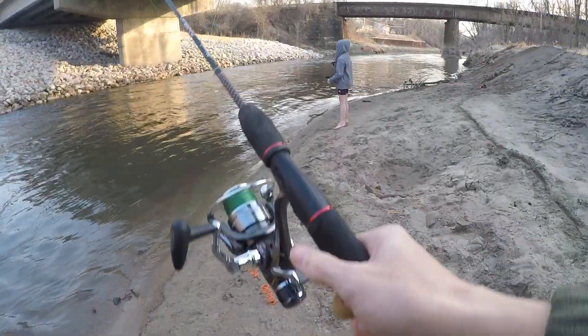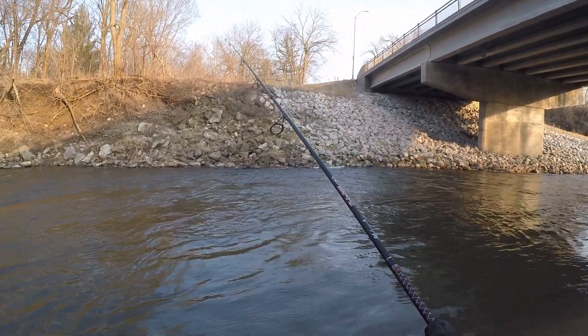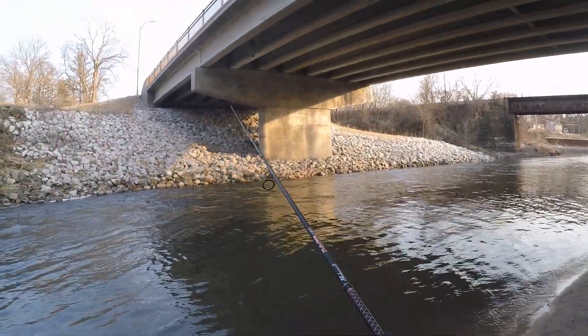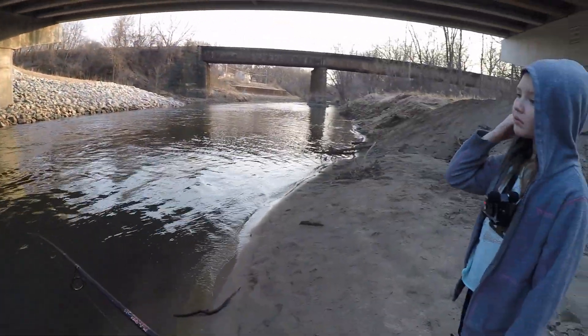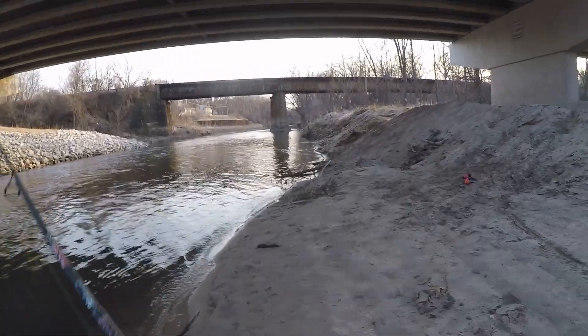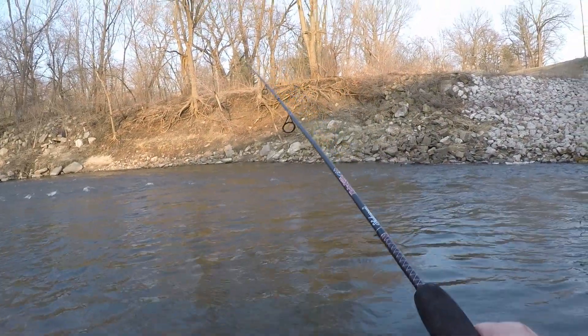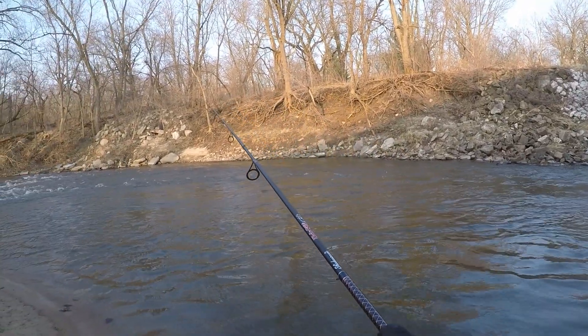I think I lost my rig already. You really got to keep them tucked in close with that current today, Viv — you can't cast them out very far. That's just all there is to it. I lost my rig the first second I tossed it out. Lost the other one too. Both secondary rigs are gone.